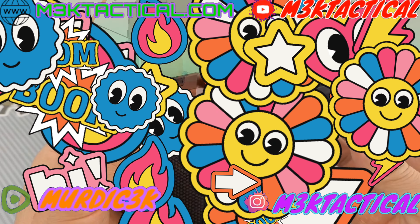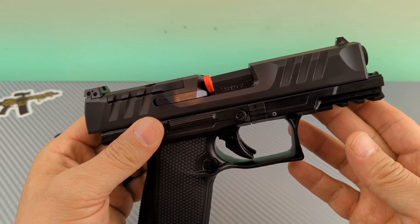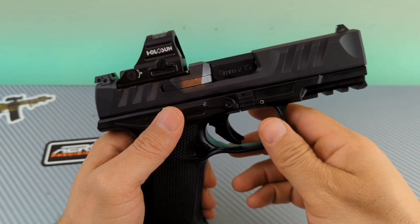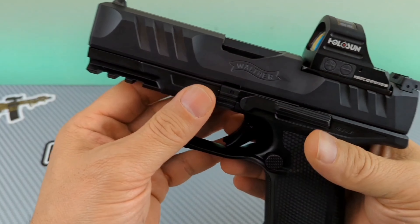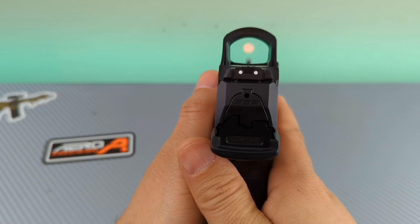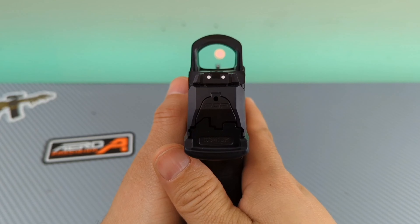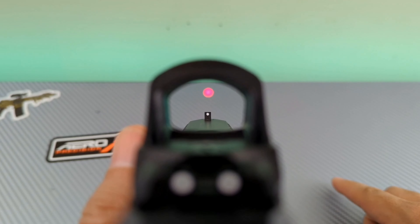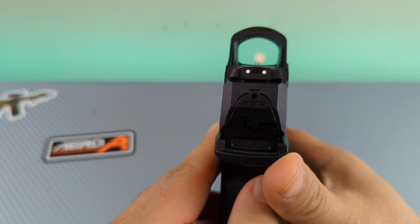Now we're just going to have some fun. Before I do anything else, let me put in this cheat code real quick. Much better, much better. We put up top the Holosun HS507C-X2 Red Dot. I have to say, guys, it looks very crispy. I've used Holosun products before and I'm very happy with them. I think this is the perfect addition — for me anyway — for this Walther PDP F-Series. Feels good in the hand.